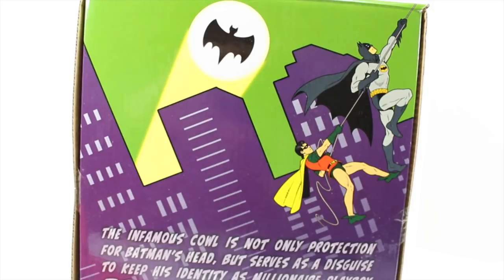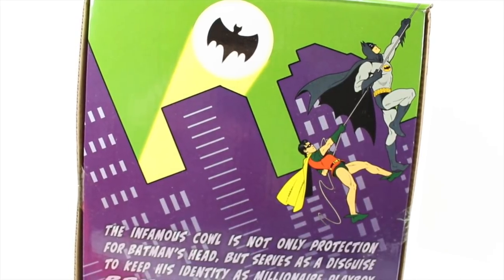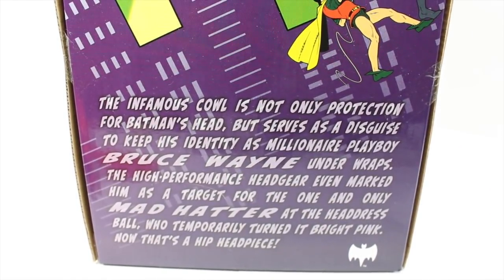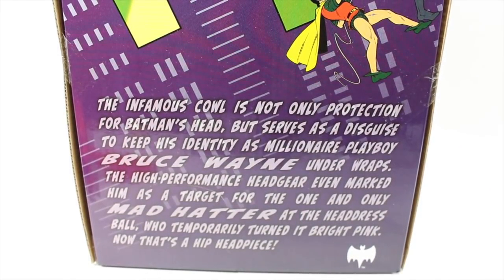The top also has the Batman Classic TV Series logo, and in the little circle it has 'ZAR,' 'POW,' 'ZAP,' and a lot of stars — 'SOCK,' 'WHAM!' On the back, it has a picture of Batman and Robin walking on the side of the building with the Bat signal. The infamous cowl is not only protection for Batman's head but serves as a disguise to keep his identity as millionaire playboy Bruce Wayne under wraps. The high-performance headgear even marked him as a target for the one and only Mad Hatter for the headdress ball, and temporarily turned it bright pink. Now that's a hip headpiece!